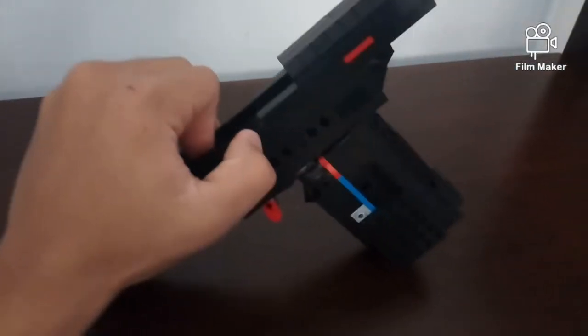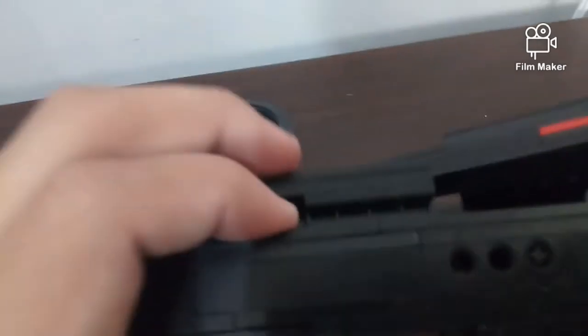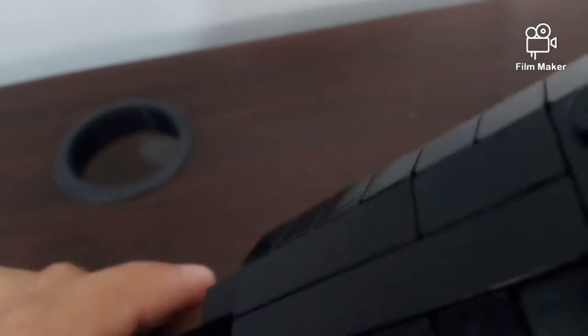You can take the gun pretty easily — slide the magazine off, then pull up, and there you go. It came right out. I made everything with a rail system. This piece connects here and slides onto that rail.